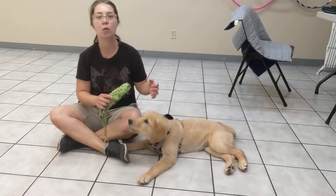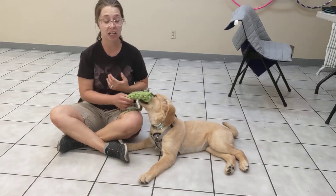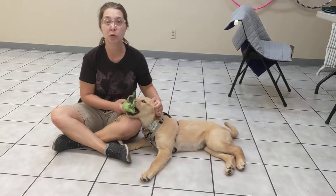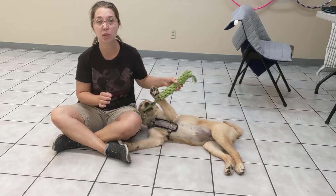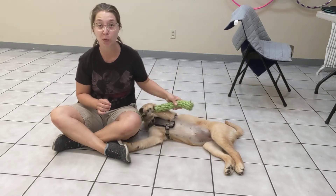I wanted to do a video on how to handle play biting. My biggest thing for puppies who have a tendency to go for human flesh is to make sure every time I interact with them there's going to be a toy present.